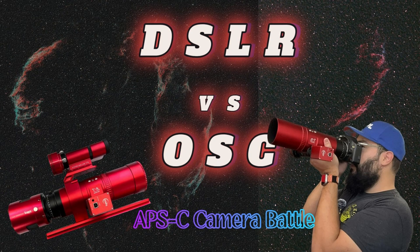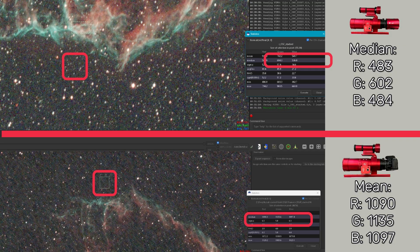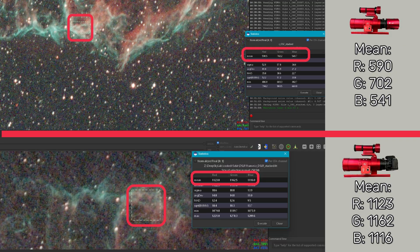Welcome back to Deep Sky Labs. Last time we put this poor little DSLR up against a cooled one-shot color and it did not do well, and I kind of want to cheat.